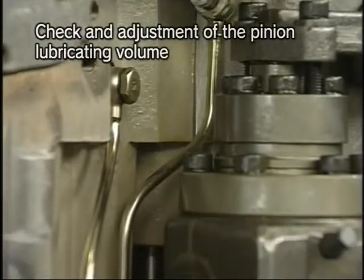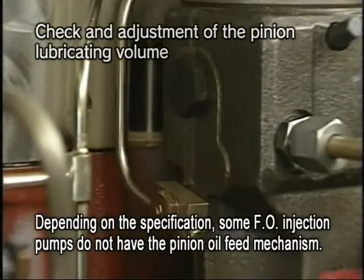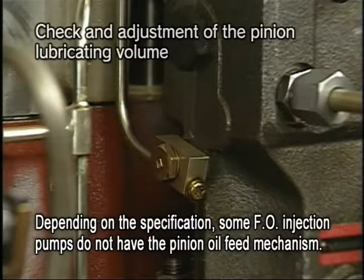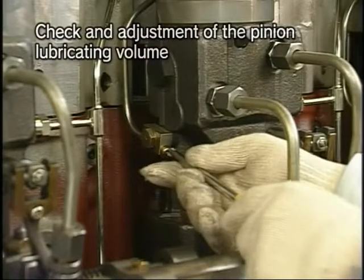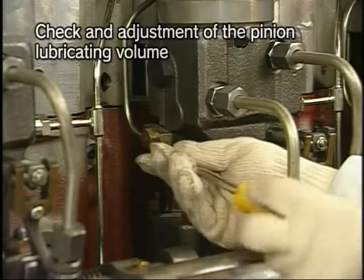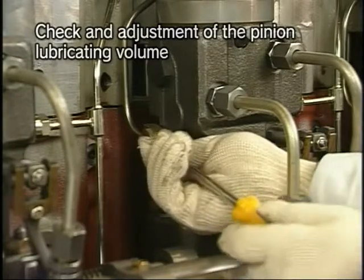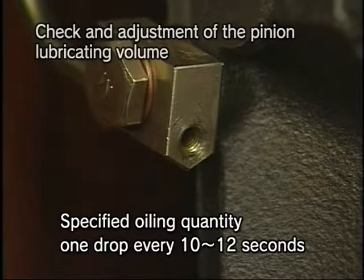For HFO specifications, lube oil is fed into the pinion sleeve of fuel injection pump. Check the oil quantity by the amount of oil dribbling from the plug after removing the plug screw on the side of the fuel injection pump. Check that the oil drops at the rate of one drop every 10 to 12 seconds.